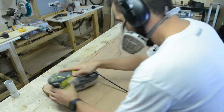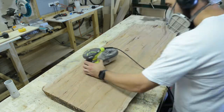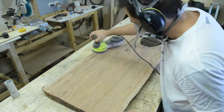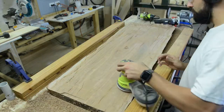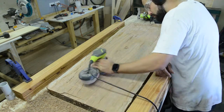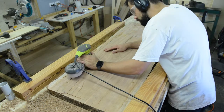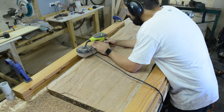Using my orbital sander I started with 40 grit, which is very very coarse. The timber is very very hard so I had to use 40 grit just to get some material off the piece. After that I went over with 120 just to smooth it out, then I went quickly over it with 240 grit ready for some clear.